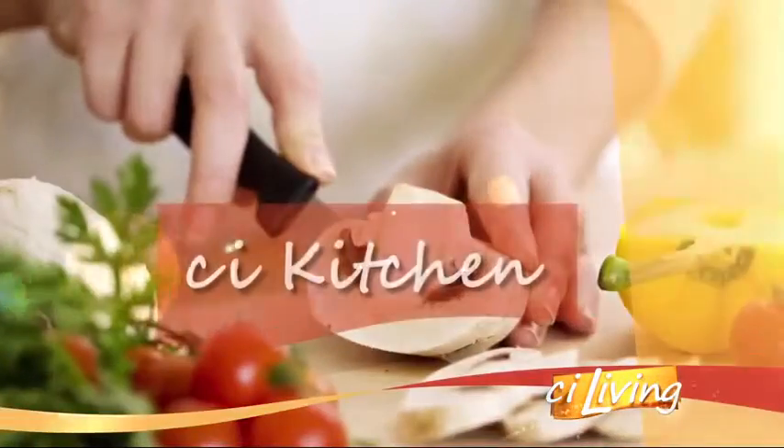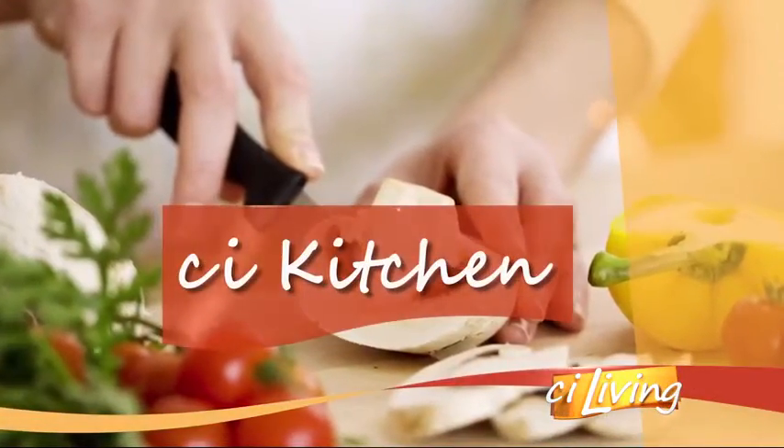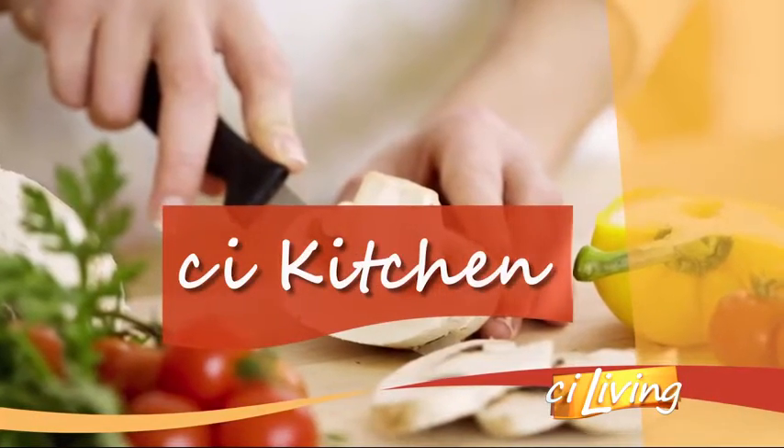It's a go-to recipe for any occasion, but if that main ingredient isn't right, it could be a disaster. We're making authentic guacamole here in our CI kitchen, with U of I student chef Greg Chavez.